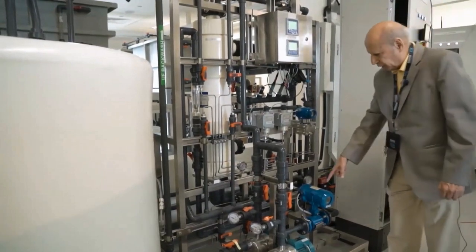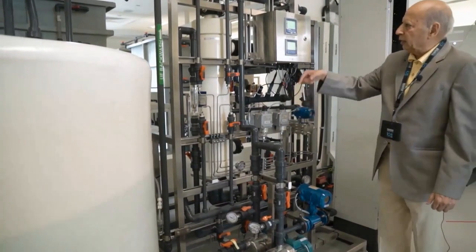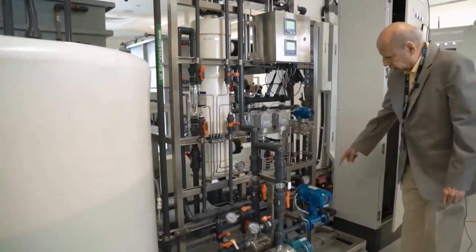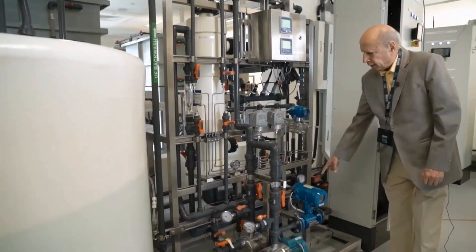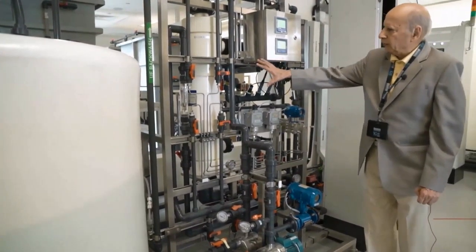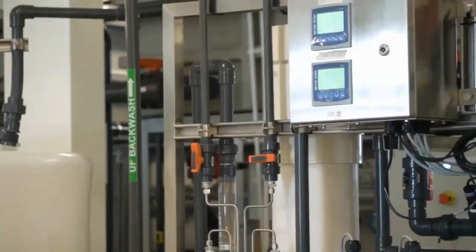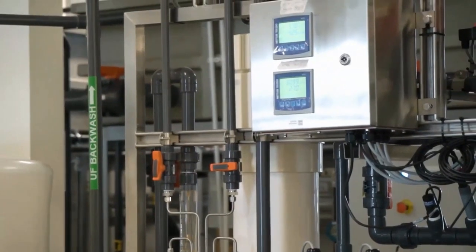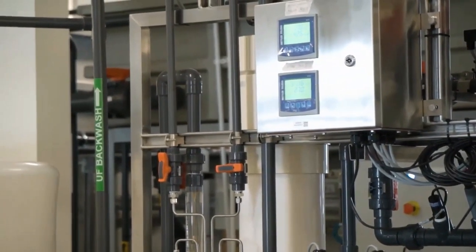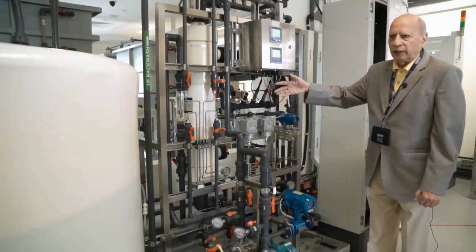There is a pump here used to move the water from the UF feed tank to the RO feed tank. There is also a differential pressure indicator which indicates the pressure drop across the ultra-filtration unit. If the pressure drop exceeds the threshold, a backwash process is started to clean the ultra-filtration unit, where small particles in the water become stuck and cause the pressure drop to increase.